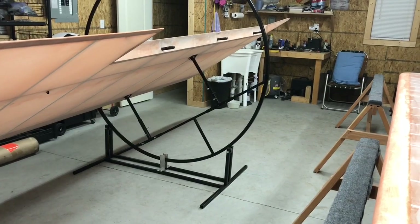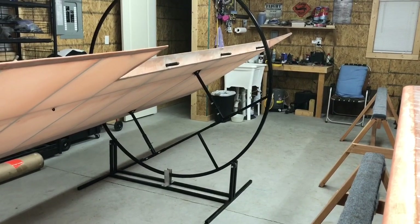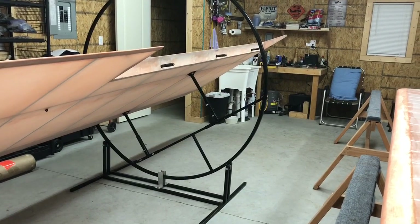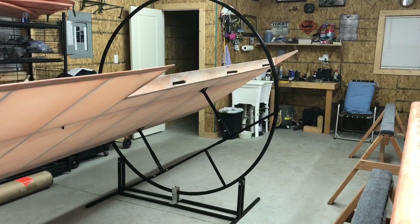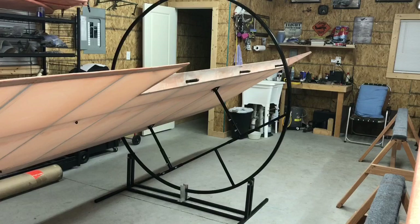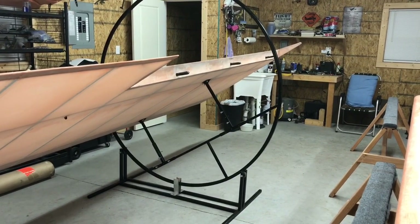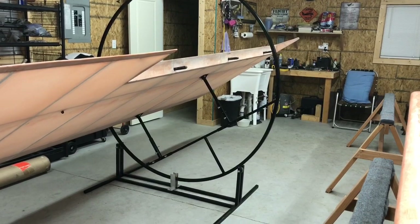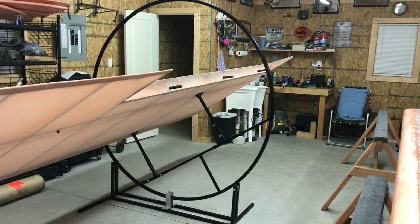I looked them up on WAG Arrow. I tried to find one anywhere, and WAG was about the only place you could find these things. And they're pretty proud of them - I think they're like $450 or $500. I built this one right here for under $200, about $200, for the material and everything. And then I had a guy bend a hoop for me.